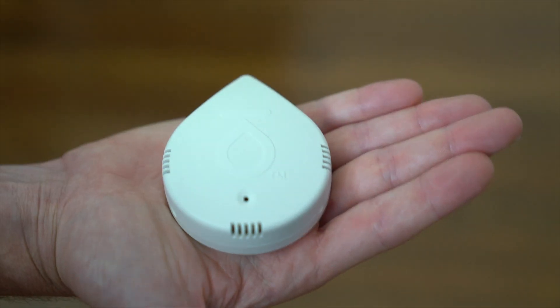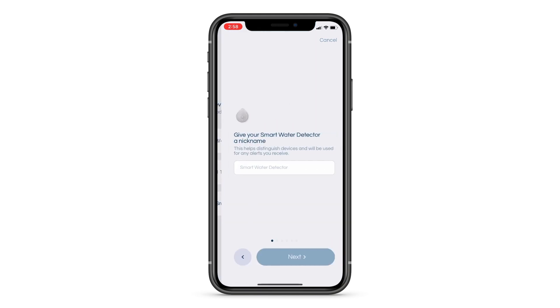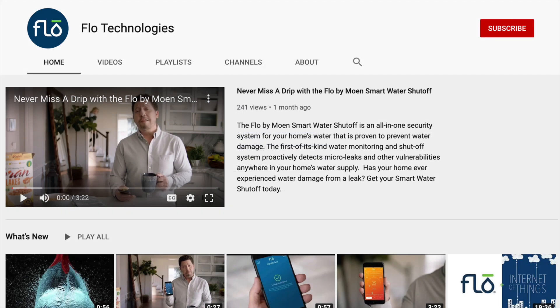After you have paired your smart water detector to Wi-Fi through the Flow by Moen app, you'll be ready to use your detector. If you haven't yet paired your detector, visit our video library for further guidance.